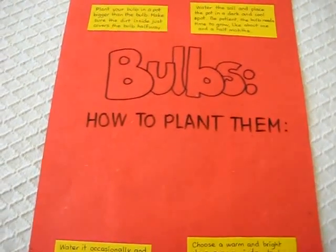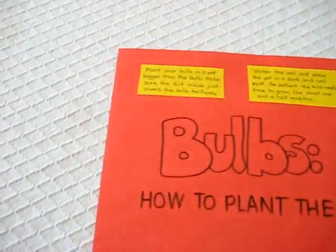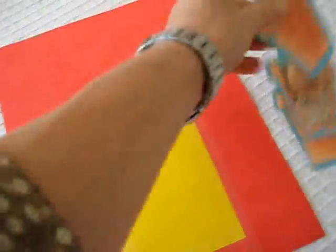We had a little study about bulbs. We watched a YouTube video and then we learned how to plant them. So what I did is I just wrote the little facts, and in the back I have some little pictures so they have to put the pictures in the right fact box for fun.